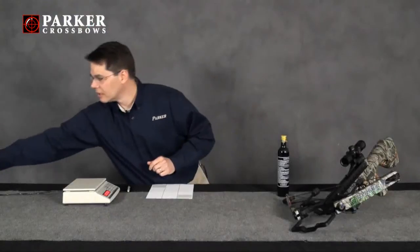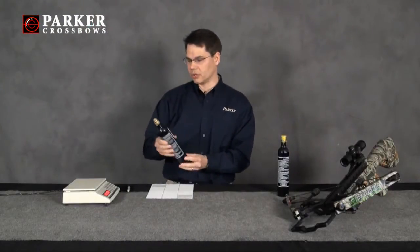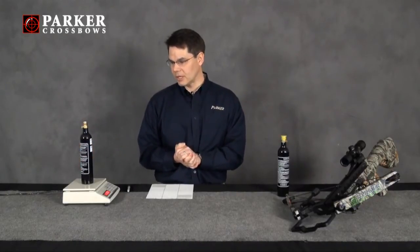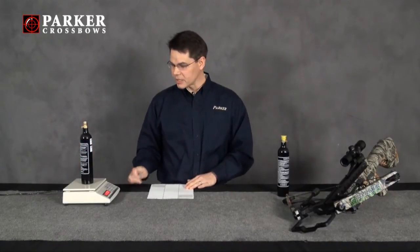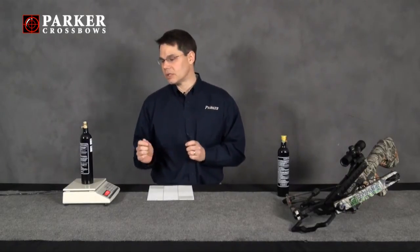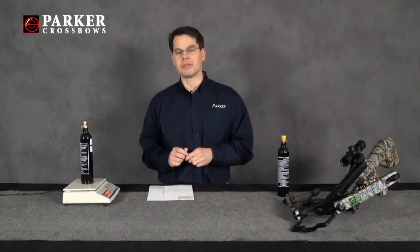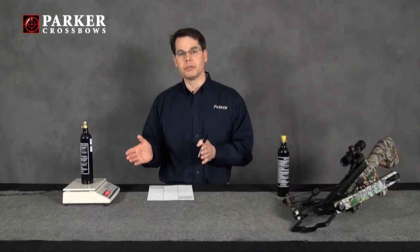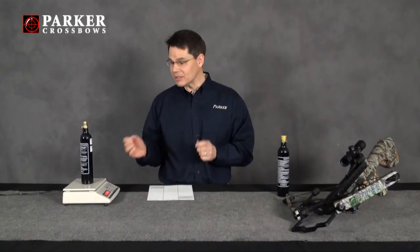I have another bottle here that I'm going to actually measure. This one too weighed 13.7 ounces empty, and now it weighs 21.7 ounces, so I know that instead of having 9 ounces it now has 8 ounces. This is the method that you're going to need to employ in order to determine how much CO2 is in the CO2 bottle.